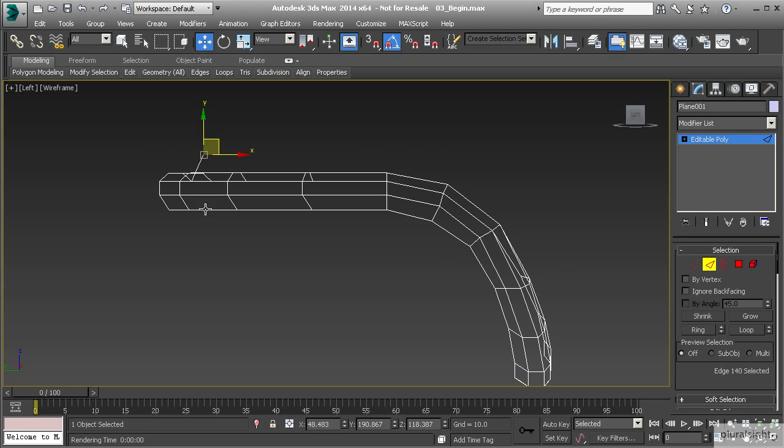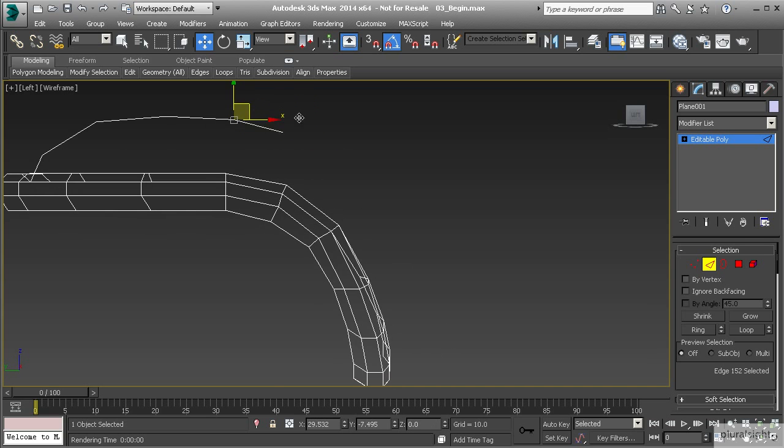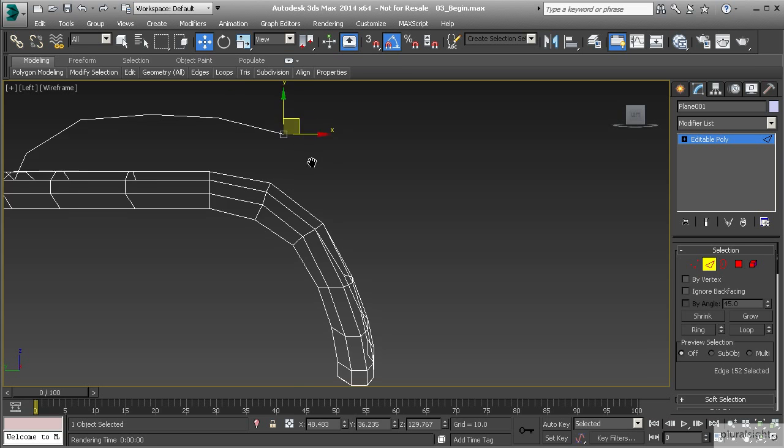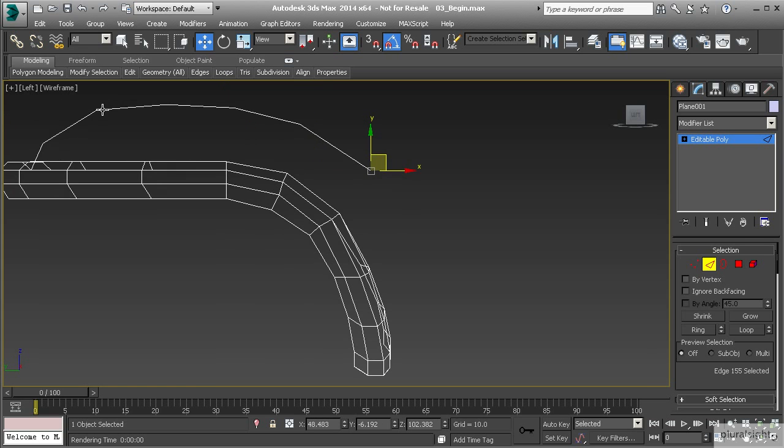We're going to create a stylized puffy looking backpack. So let's hold down shift and continue to move these points out. I'm trying to create a nice thickness between the border and the rest of the backpack. Notice that when I'm pulling these out I'm trying to get these to match up with the segments, so I'm kind of counting those out.